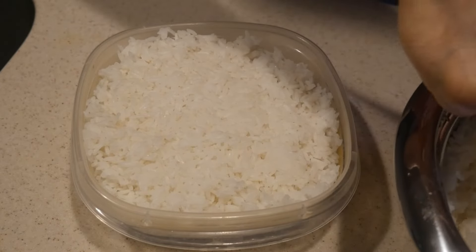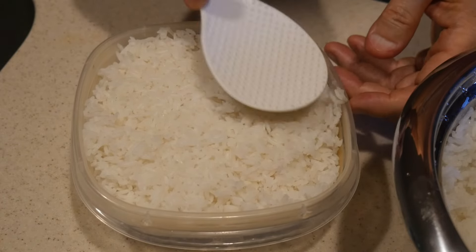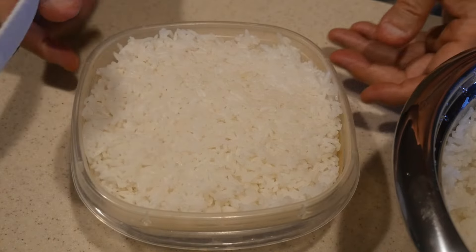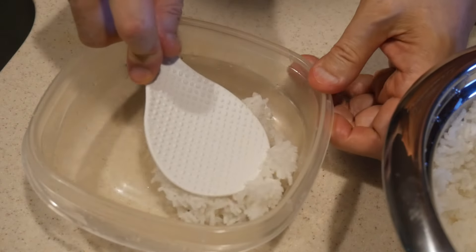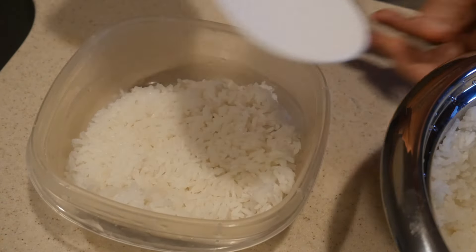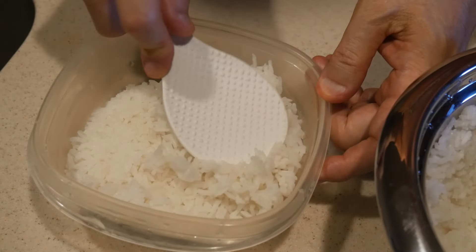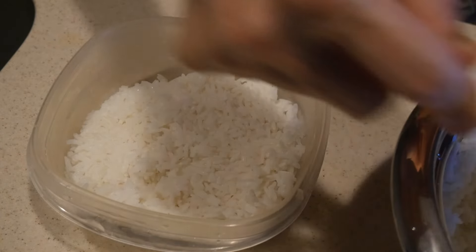I pack the rice into 3-cup containers, and for 6 cups of rice it just fits perfectly in these containers. Rice has to be stored in the refrigerator. It is a good idea to store it quickly after the rice is cooked, while it is still warm — this will prevent any contamination. If you leave the rice out without covering it or putting it in the refrigerator, you might end up with some contamination, either fungal or microbial, which will greatly reduce the shelf life of your rice.